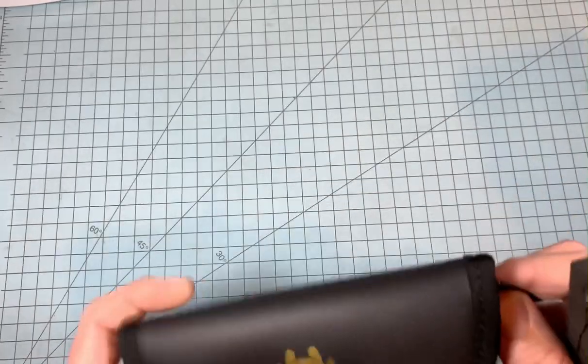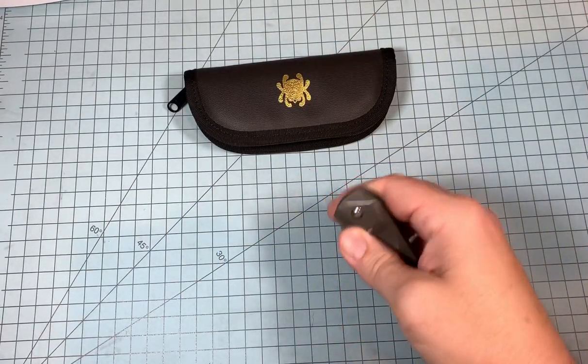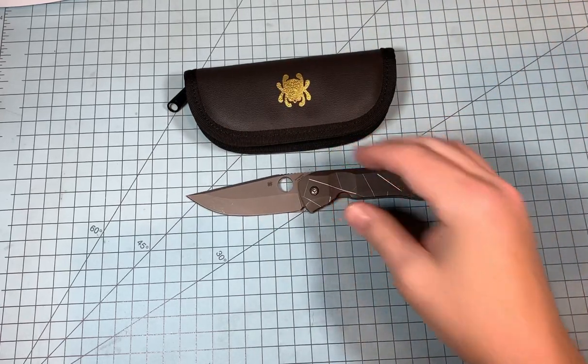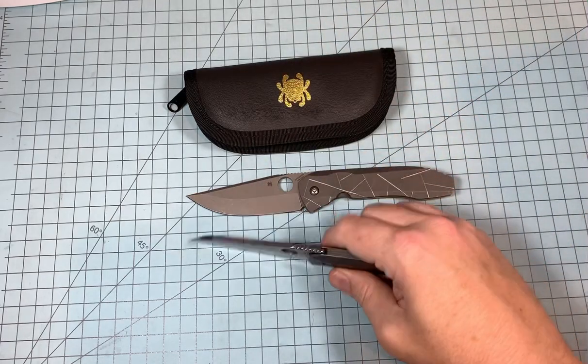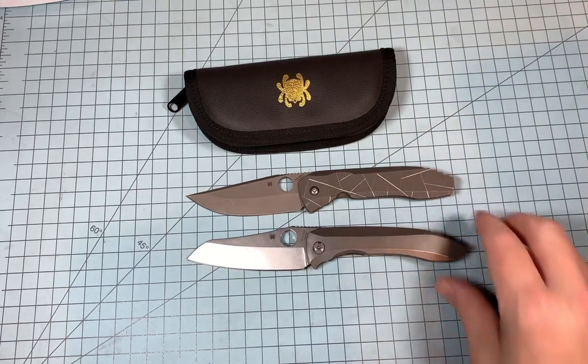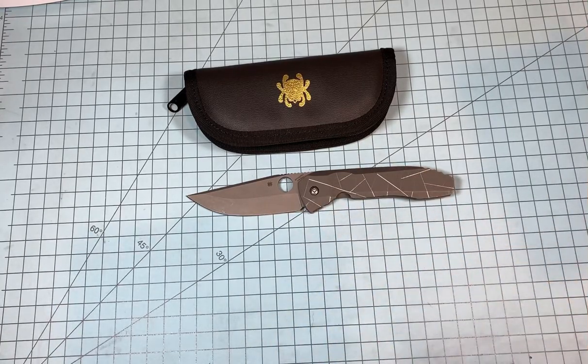The higher-end Spydercos come with these really cool cases instead of the red box, and I appreciate that. This design is by Peter Rousenti, who is also famous for another great Spyderco, the Paysant. Love this one. Love the finishes on the Paysant.